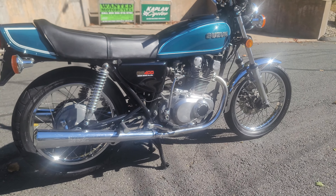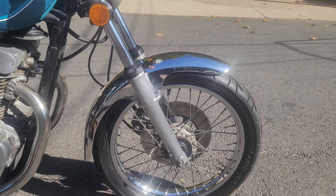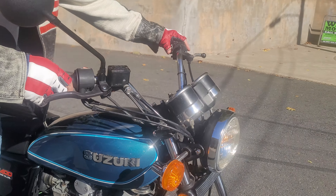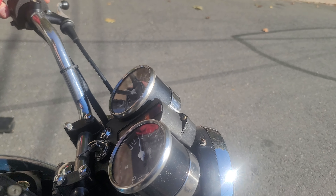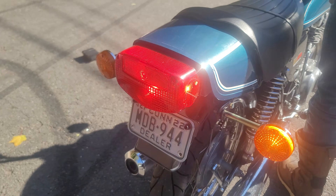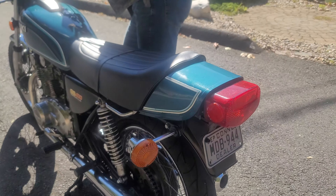Chrome front fender. Everything works beautifully on it — turn signals, the idiot light, left and right turn signals front and rear, rear brake light, high beam moving.